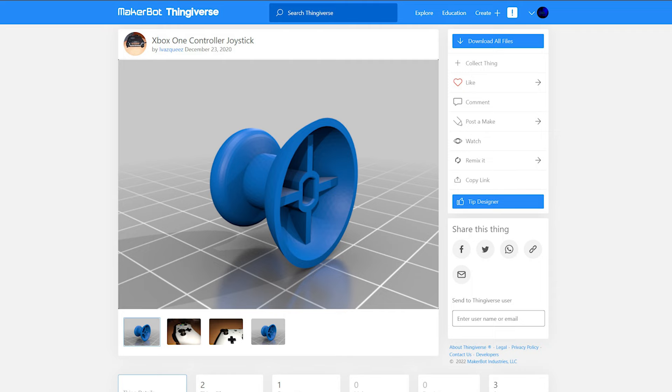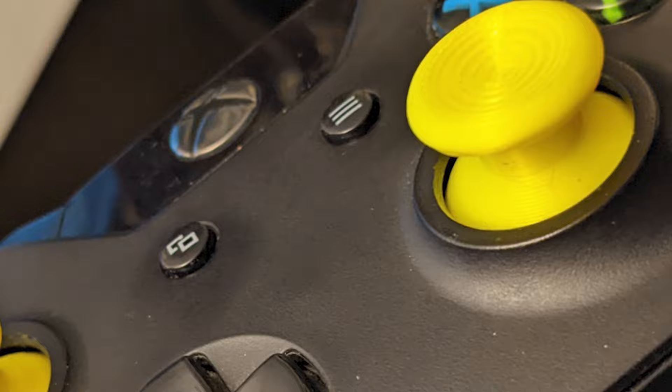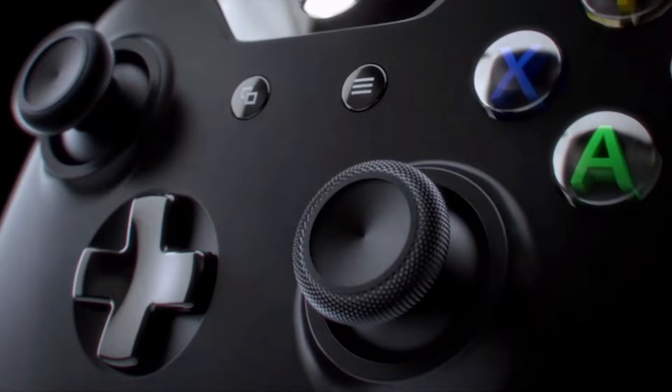I found this joystick replacement on Thingiverse and printed them out in TPU as well, and I thought, problem solved, right? Well, not exactly. While these are good enough to use, they lack one important feature that I have grown accustomed to over the years of gaming — that small little lipped ring that goes around the center of the top of the joystick. And if you're used to this feature and then it's suddenly not there, you're gonna notice it.